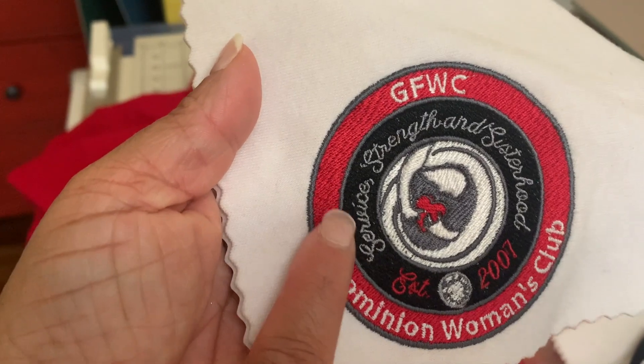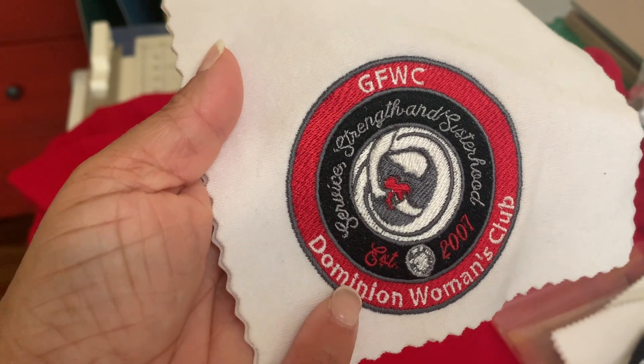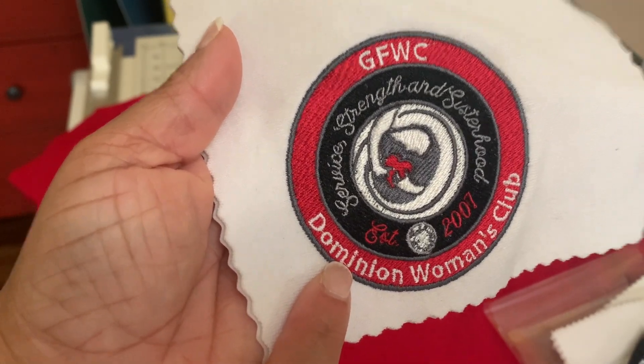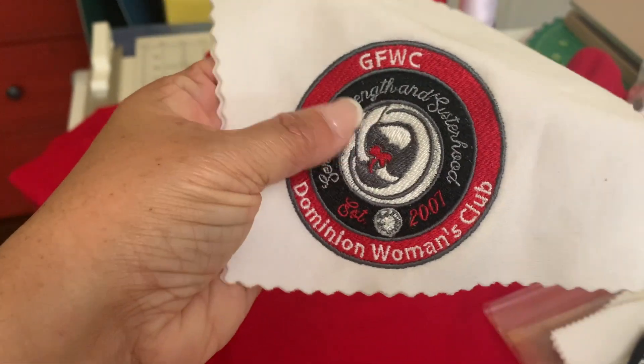In these instances — for small lettering — what I use is a 60 weight thread, and I sew the 60 weight thread with a 65/9 needle.